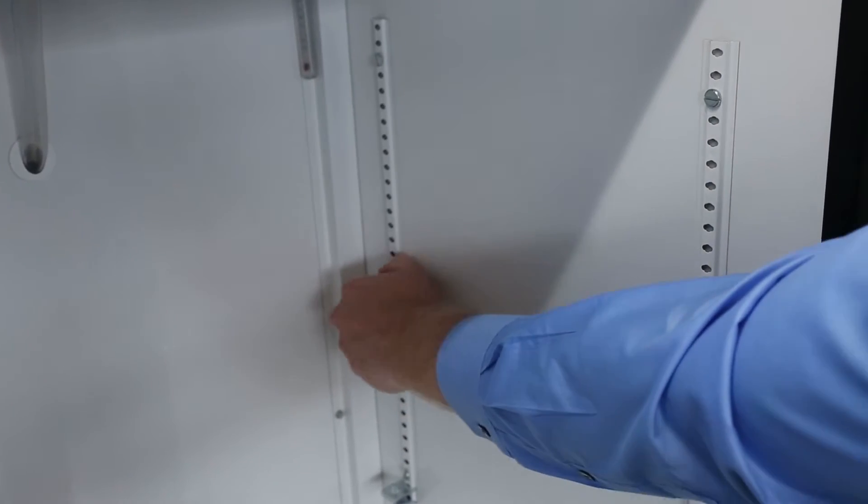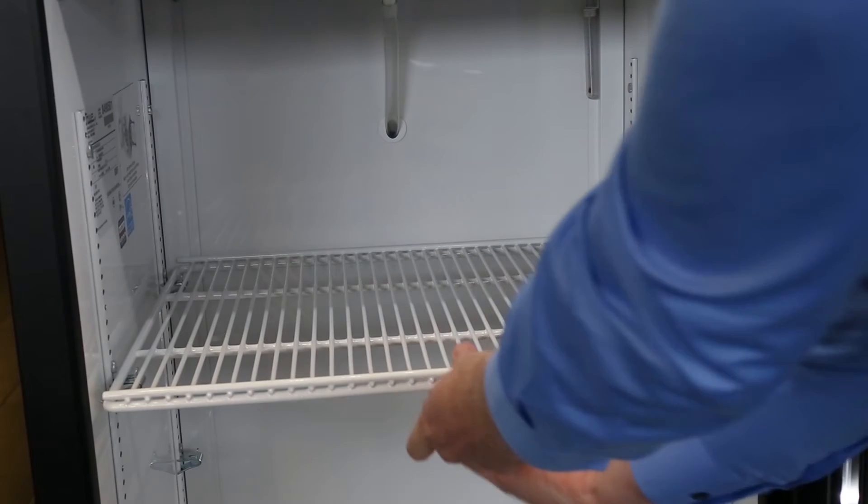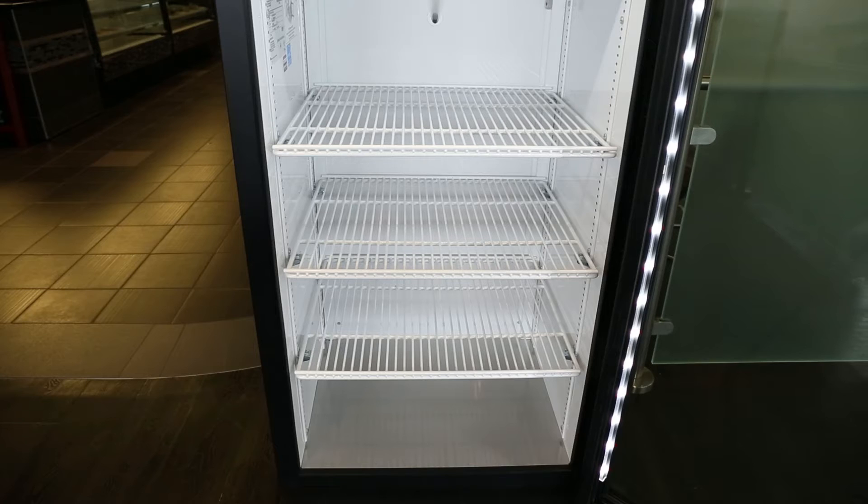First, install the shelves in the desired location within the unit. Once the shelves are set, install the price strip to the front of the shelf.